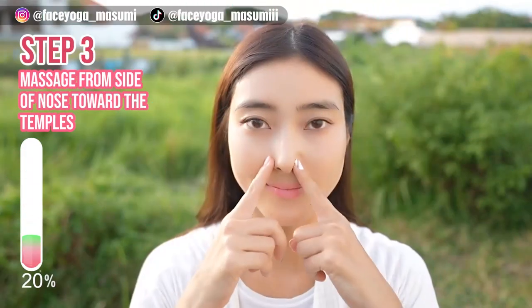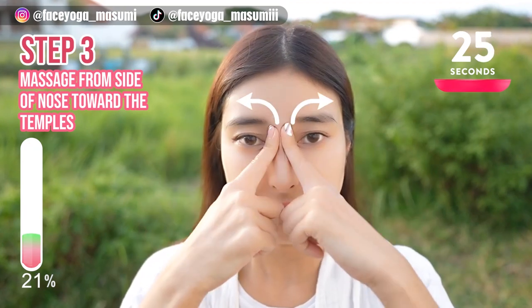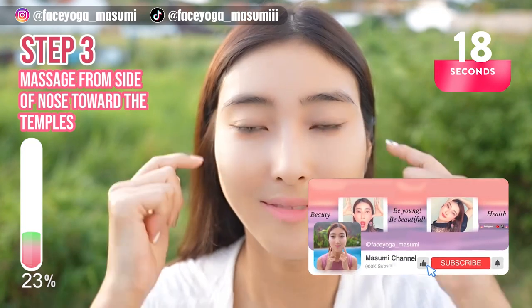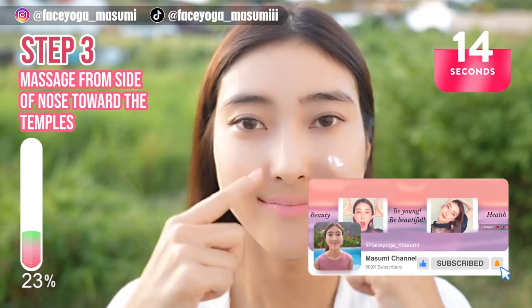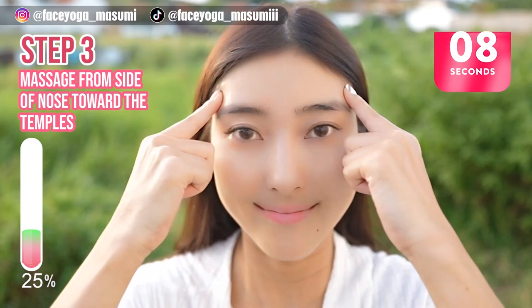Step 3. Using your fingertips, massage from the side of the nose towards the temple. Repeat this movement — let's relax around the nose area. By the way, if you think this video is helpful, please don't forget to subscribe to my channel and give me a thumbs up. There are more videos about facial exercises and massages to reduce middle cheek lines.